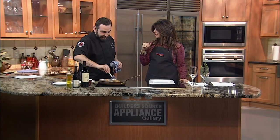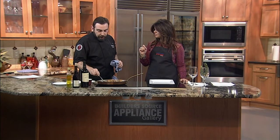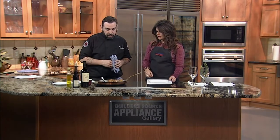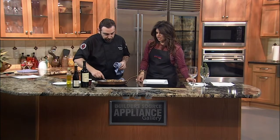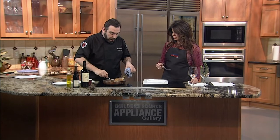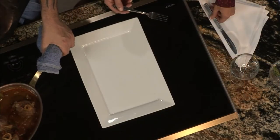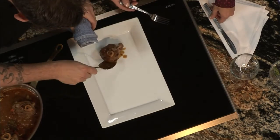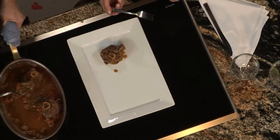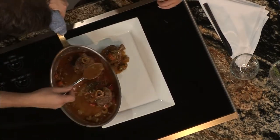Now what are you making for us back there — a little special side treat? I'm making a goat cheese polenta. It's one good combination with the lamb ossobucco. The polenta is really easy to make — for one cup of water, one third cup of corn, and just a little bit of goat cheese.